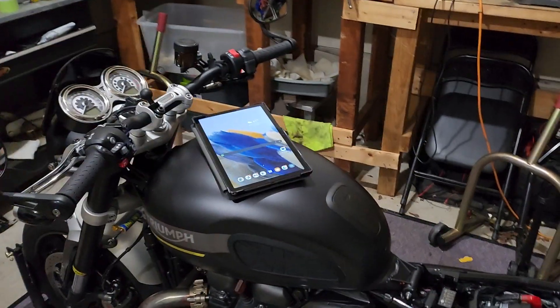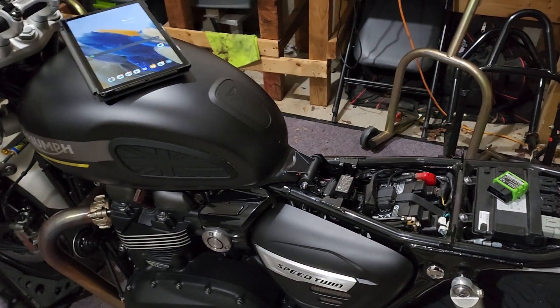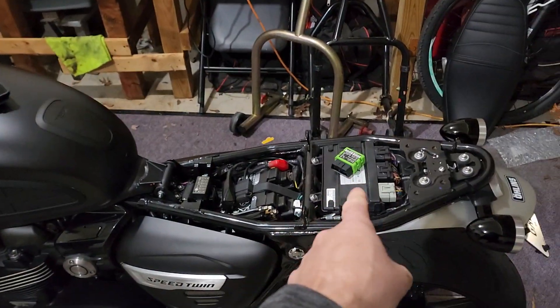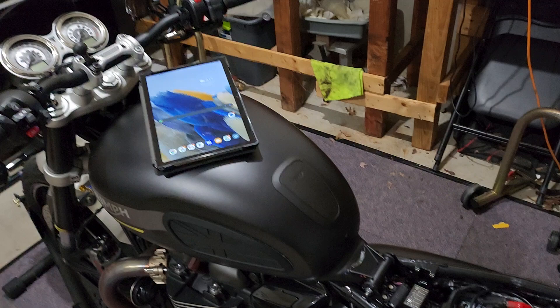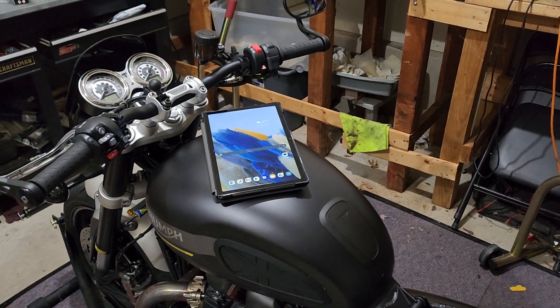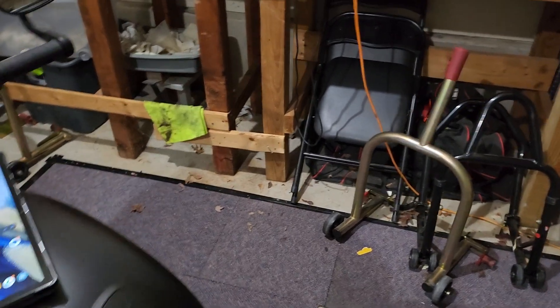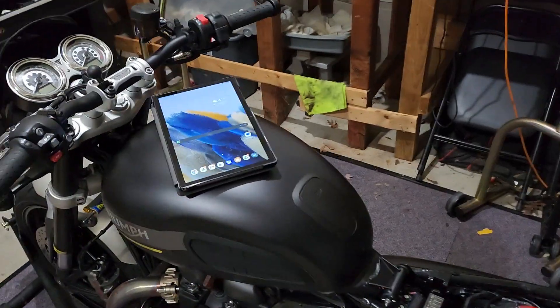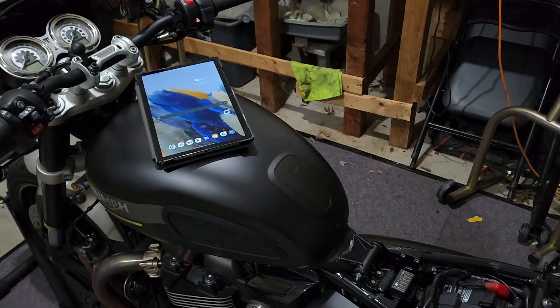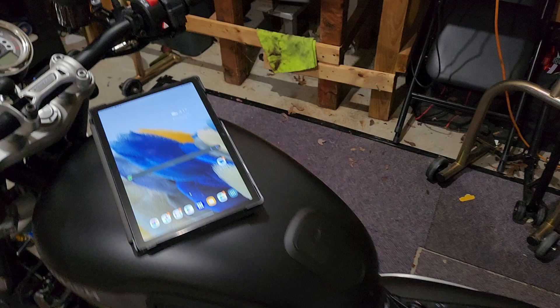Hey everybody, we're gonna do an installment of Dave's Garage. We're gonna do a quick tutorial on how to pair up your Bluetooth adapter to your Triumph and your Android device. I'm using a tablet in this case — a Samsung Galaxy A tablet, about $199. I've got an Android phone, but doing maps and things on the phone works, the screen's smaller so you're doing a lot of pinching and zooming, whereas I like having the bigger real estate when it comes to using maps.